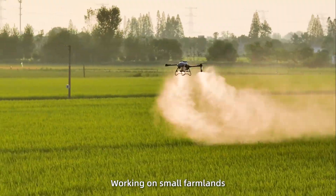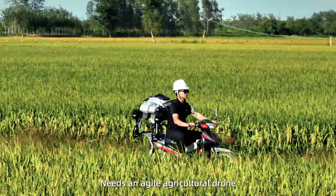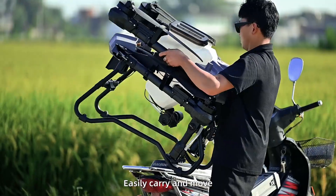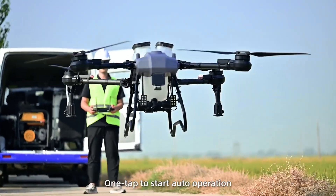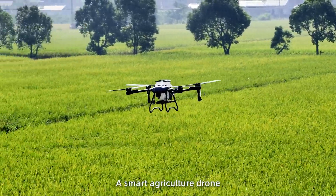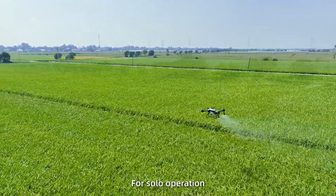Working on small farmlands needs an agile agricultural drone. Easily carry and move. Quickly lock. One tap to start auto operation. Z20, a smart agriculture drone for solo operation.